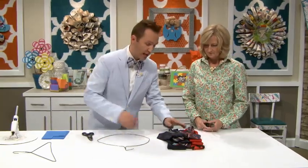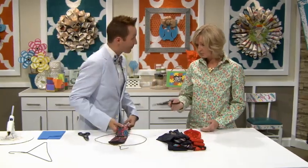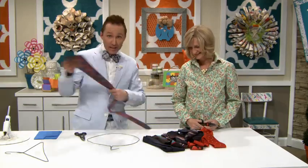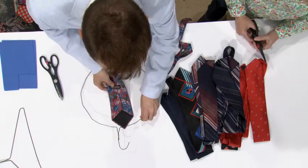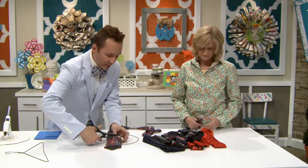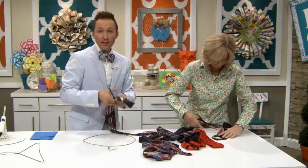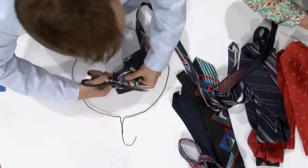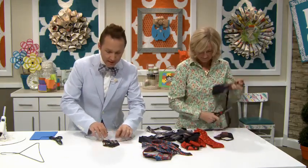Grab your scissors. Look at all these fantastic old ties donated by lovely ladies here at the office who went through their husband's tie closets. I actually found one from the 80s that was leopard print and had a tiger on it — I did not use that one. The first thing is to figure out how long you want the ties. I'll put the first tie right underneath the hook to cover it, then cut it as the template. You're going to need ten ties for this.